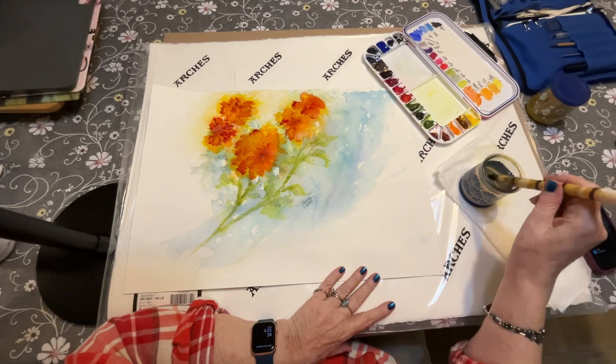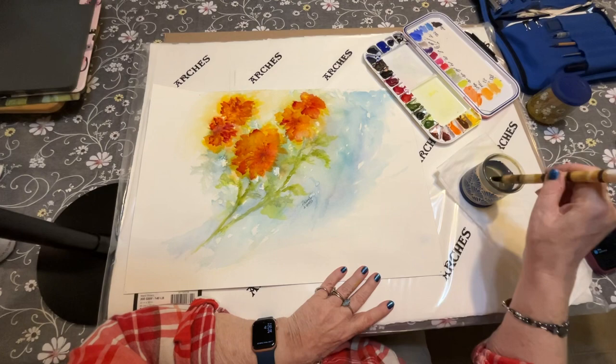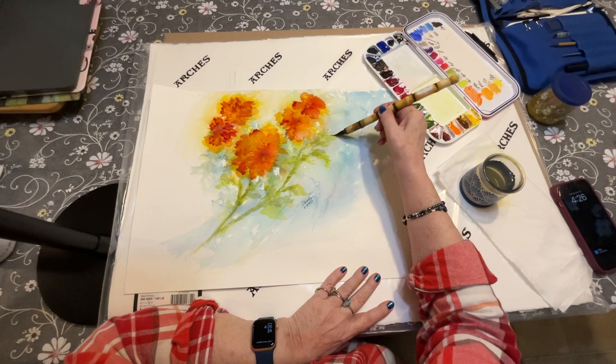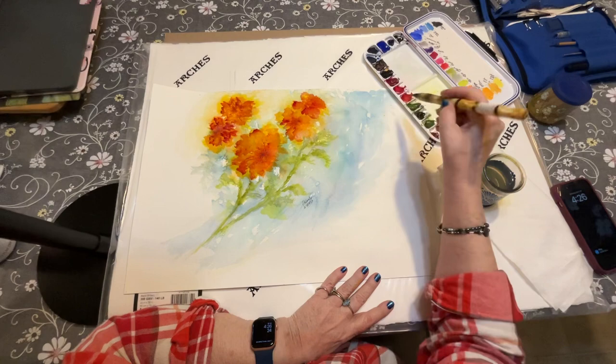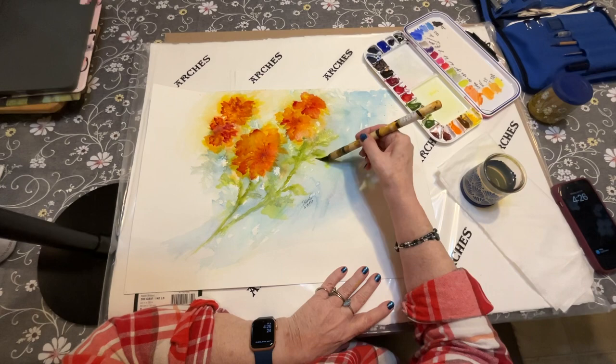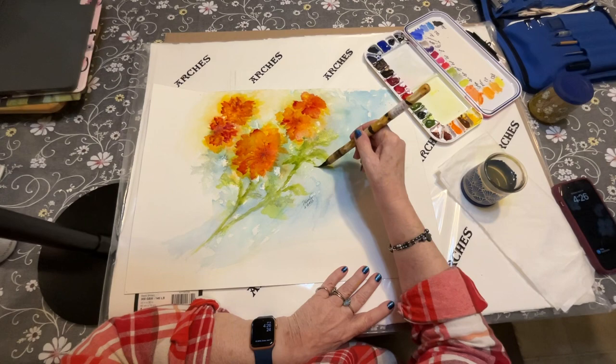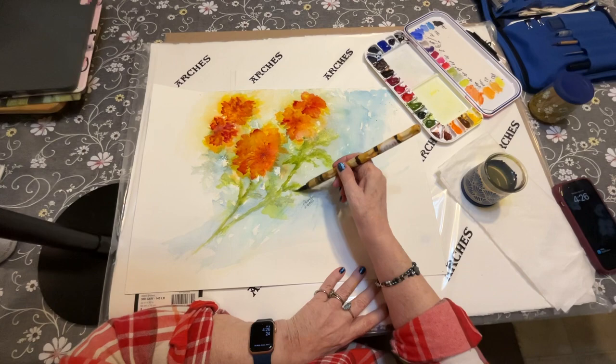I'm going to leave those petals alone because I think they're really gorgeous. I am going to come back into the greenery though and just add some more there as well. Let me see — this color is serpentine green, a really nice pretty color. I'm just kind of dip-dabbing — call me the dip dabber, that's what I do, I just dip-dab my way across the page. I'm not trying to be botanically correct, I don't have a reference photo, just going instinctively. So far I like what I'm doing.